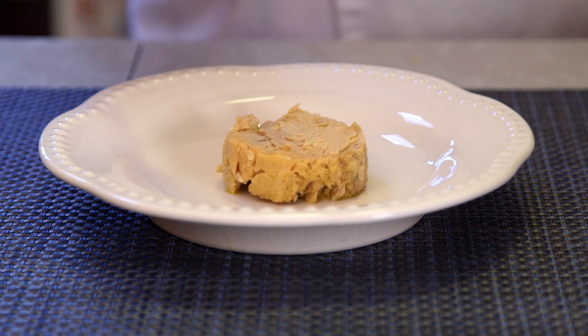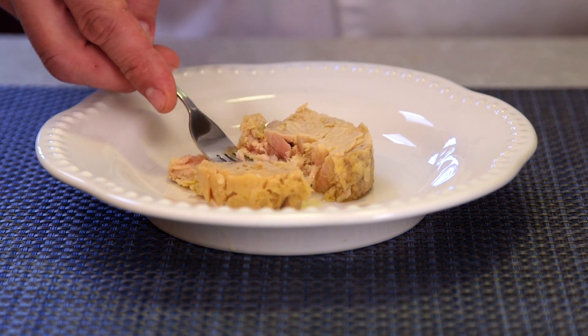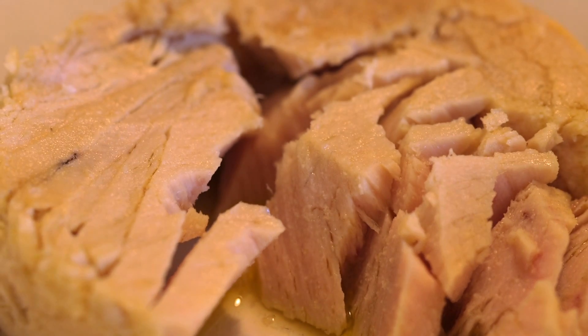See, with natural tuna, all you get is center cut tuna loin. Never any broth or any filler.